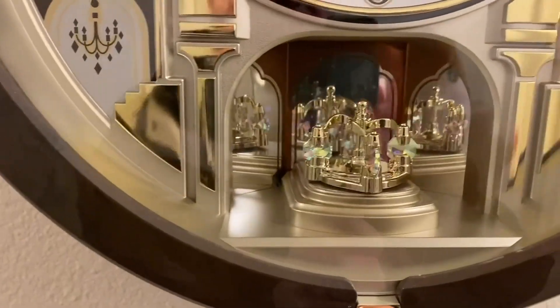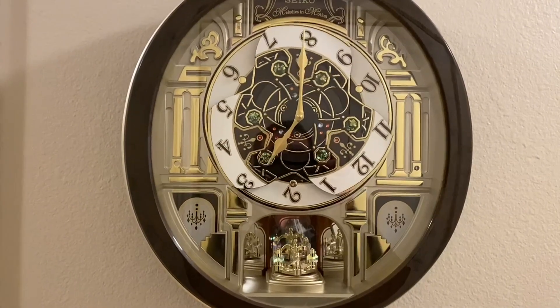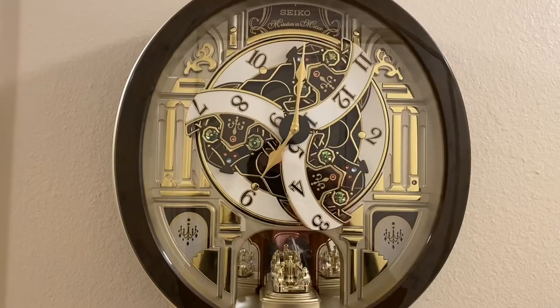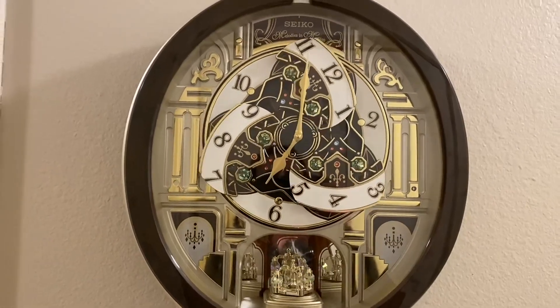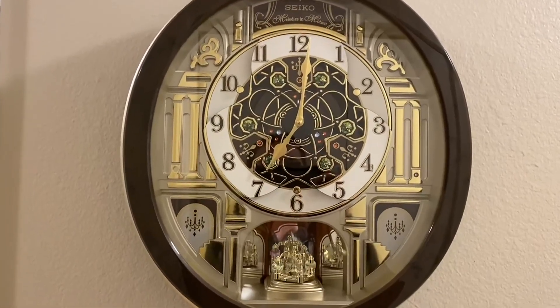Hello all, this is a quick review of the Seiko Melodies in Motion Golden Chandelier Wall Clock. As you can see, there is a lot of detail here. Let me zoom in. You have at the bottom this chandelier that is always rotating. You have little chandelier design elements on the sides, as well as different jewels in the clock itself.